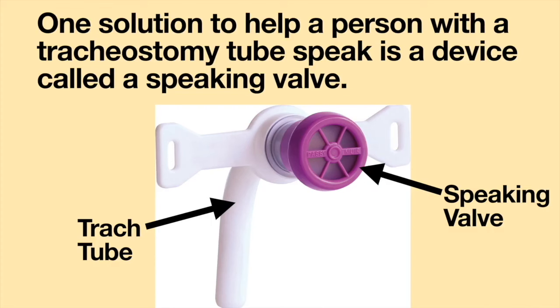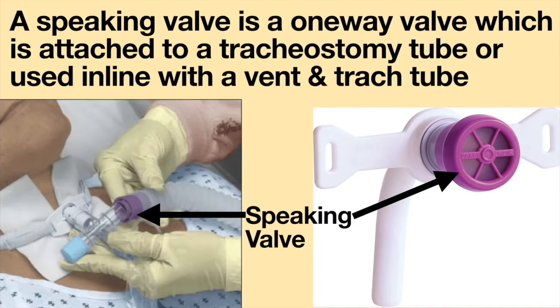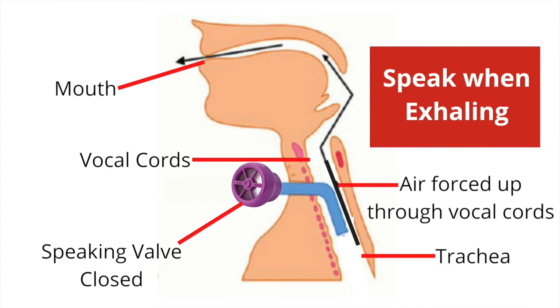One solution to help a person with a tracheostomy tube speak is a device called a speaking valve. A speaking valve is a one-way valve which is attached to a tracheostomy tube or used in line with a ventilator and tracheostomy tube. The valve opens when a person breathes in through the tracheostomy tube. When the person breathes out, the valve closes, preventing air from being exhaled through the tracheostomy tube. Instead, air is forced up the airway through the vocal cords and out the nose and mouth, allowing the person to speak.